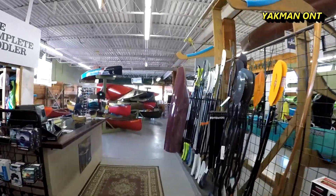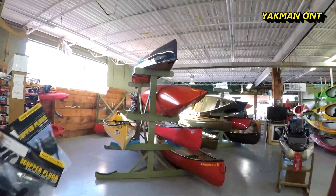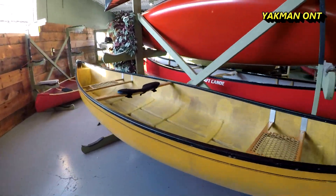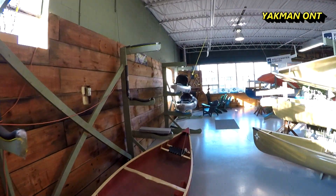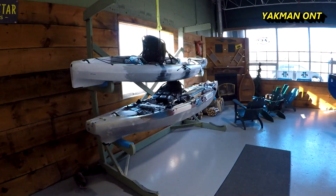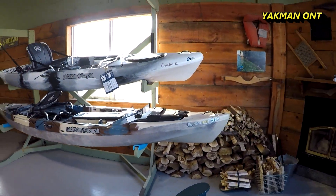Let's find a kayak in the store and talk a little bit about scupper plugs. Canoes don't use them. Here's one up here — what do we have here? Jackson Cuda HD, bam.